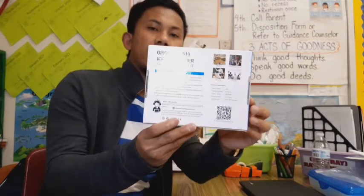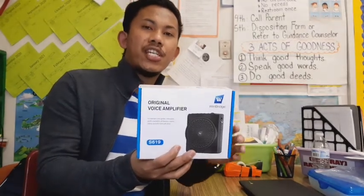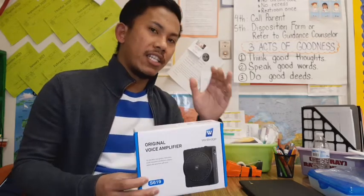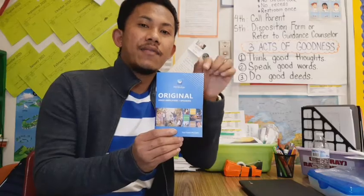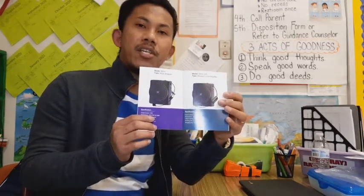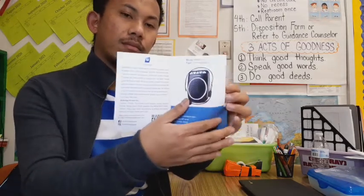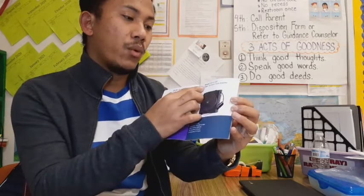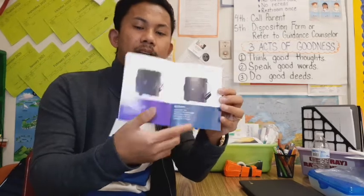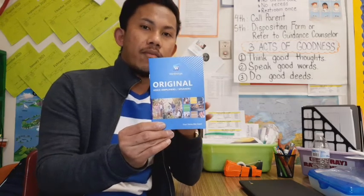Here's the box of it, and the sides of it. What makes the S619 UHF interesting? It comes with different parts and has different usages. They have a catalog right here where you can pick what model or type you want to buy from Winbridge — they have lots of amplifiers and speakers. We will be reviewing model S619 UHF. The type is wireless voice amplifier.